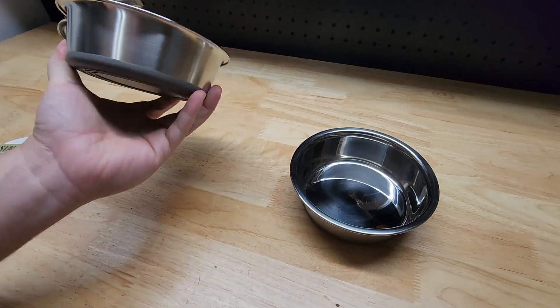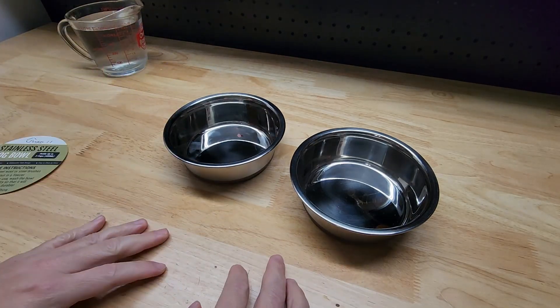Also, dishwasher safe. If these get a little dirty or something, throw it in the dishwasher and you are ready to go.